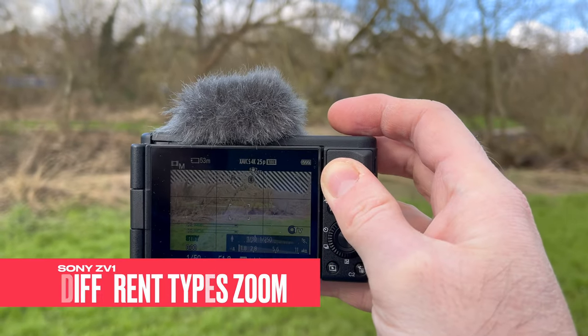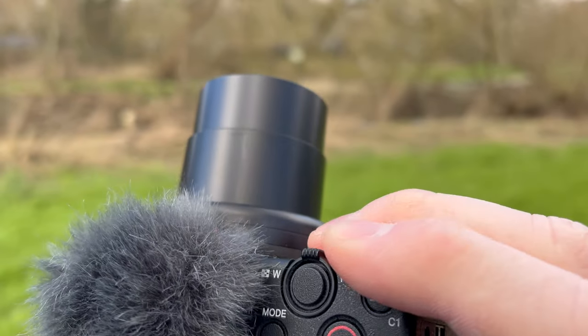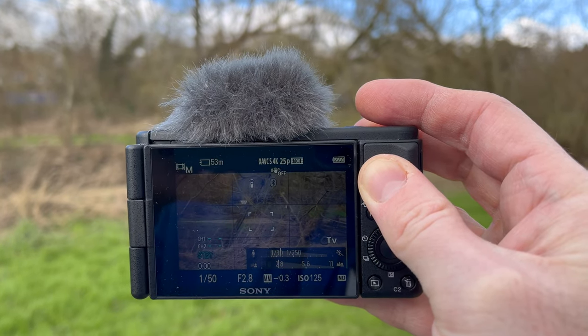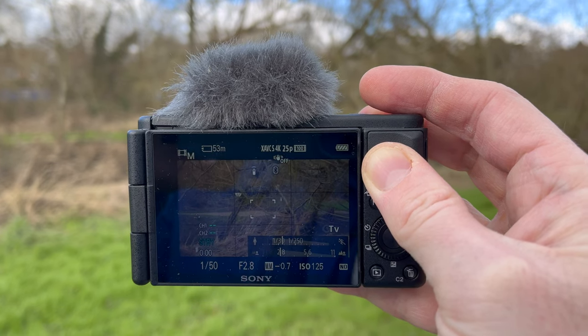Today I'm looking at the zoom modes on the ZV1. The ZV1 has an optical zoom and it's equivalent to 28-70mm. I'm going to look at whether it's worth using the digital and clear zoom as well. So let's get into it.